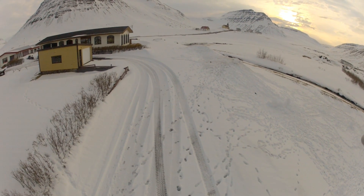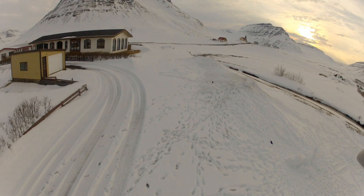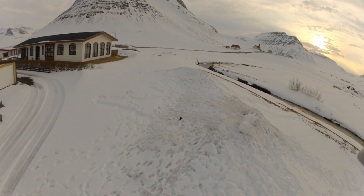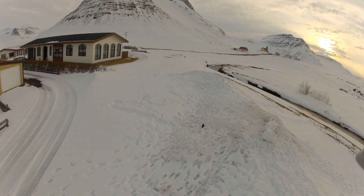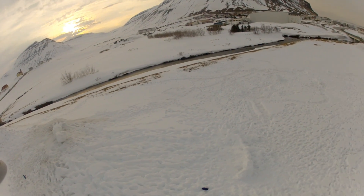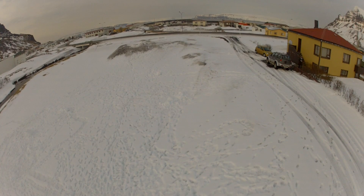I'm not ready to test the return to home button yet, not with this much snow in the area, so I'm going to exclude that from this video. There are plenty of videos on the internet where you can see the return to home function. It's not extremely accurate — maybe a 2 or 3 square meter area it lands on average. That's an experiment I will wait with until the summer.